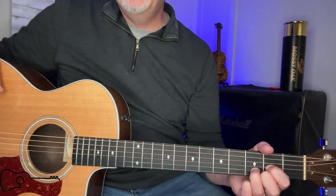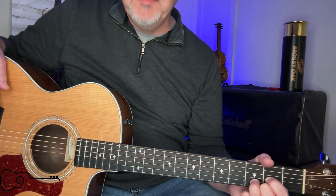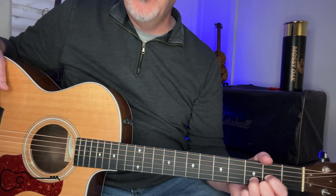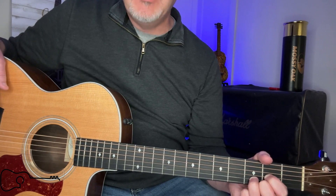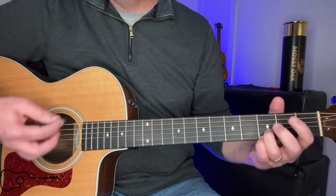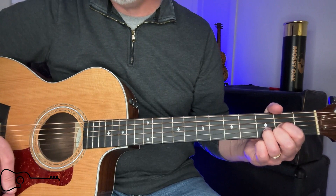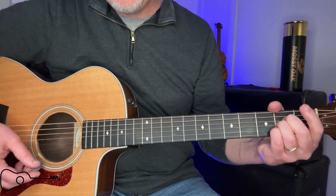Now we're up to the second verse and it's going to be exactly as we did in the first one. Then you're going to do another chorus, and that chorus is going to have a tag on it — it's going to have almost single strums: go to heaven, shout love for the father, A and the son.